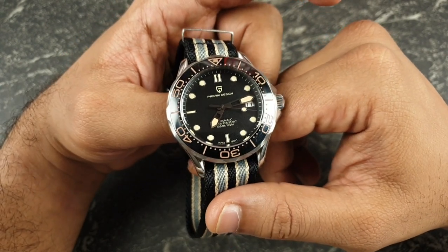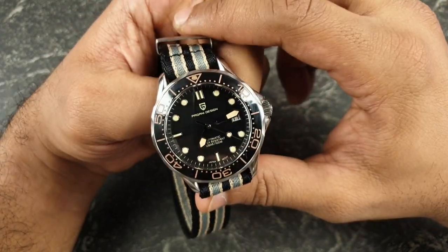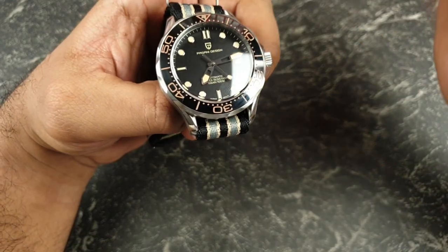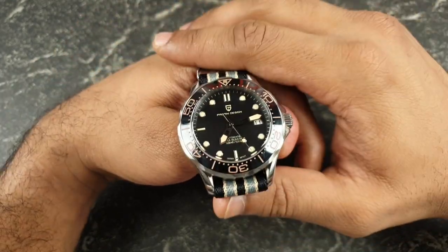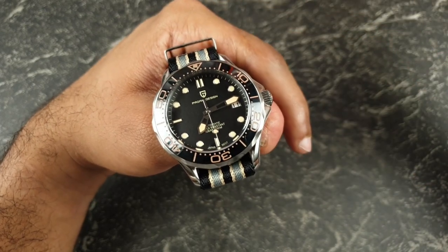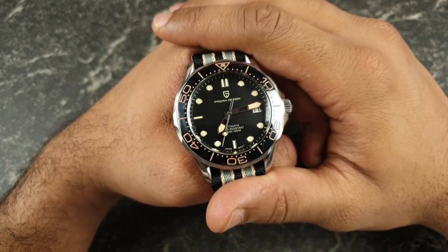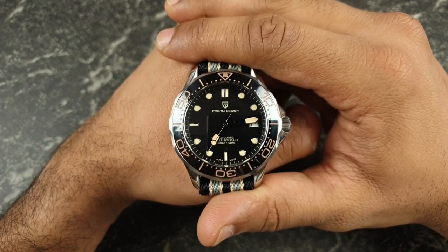Hope you guys enjoyed the review. Let me know your thoughts in the comments — no doubt many of you have this model. Let me know how you're getting on with it, and if you've had different models let me know which one I should get. Hopefully I'll do some three-way or four-way comparisons if needed. As always, thank you everybody for watching and I'll see you on the next video.